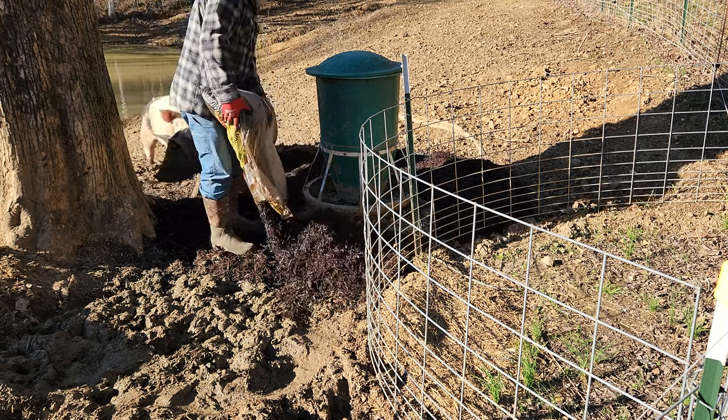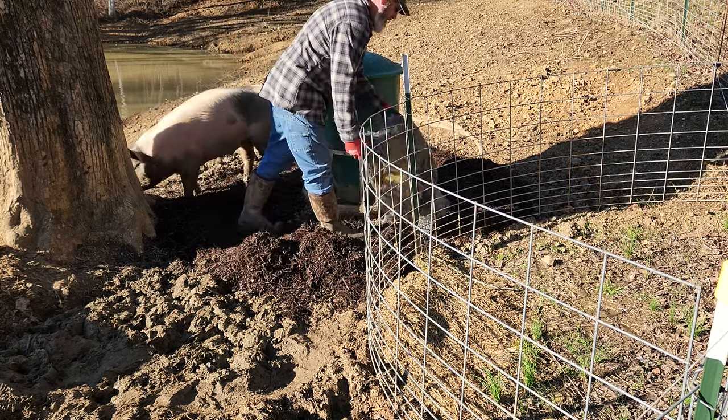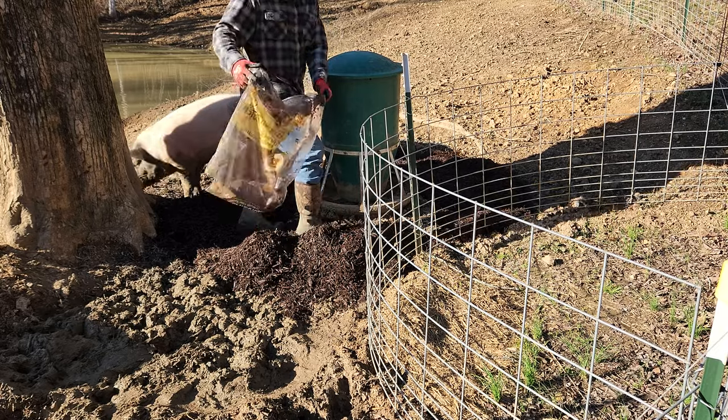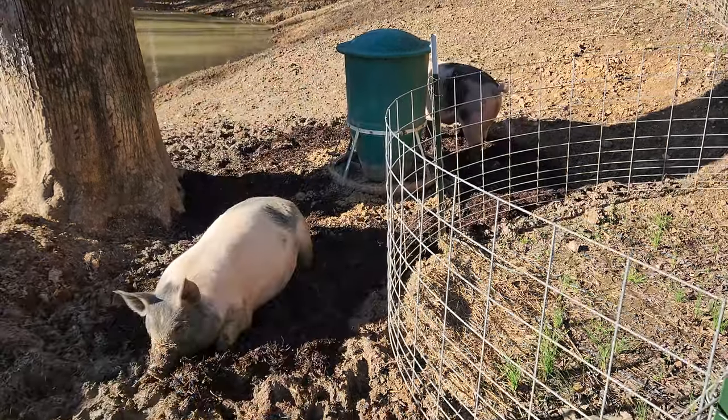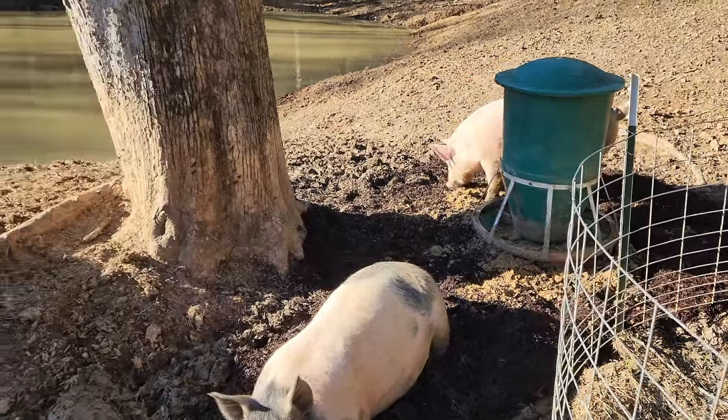Well, that's 13 bags, so that should about do it. We'll see how well this holds up, but it sure made it a lot better. Looks like the pigs are enjoying it. That'll make it much easier for them to stand there at the feeder and fill their bellies.